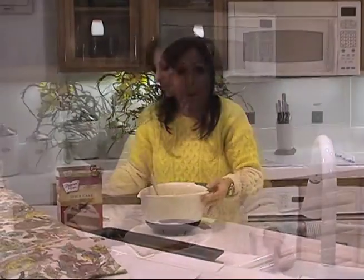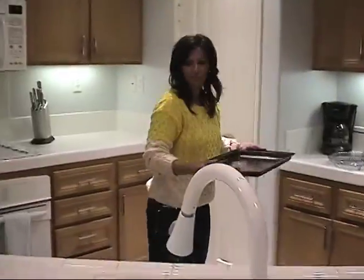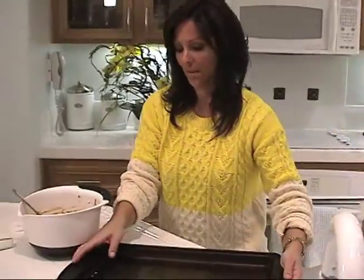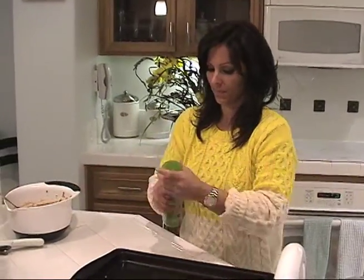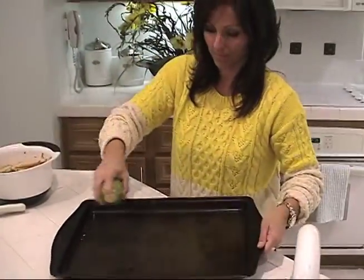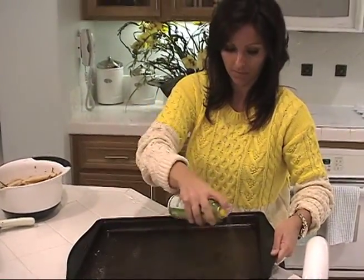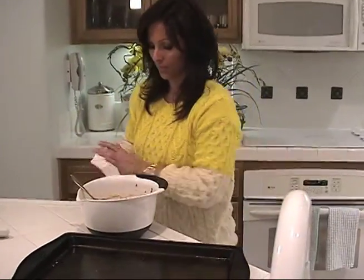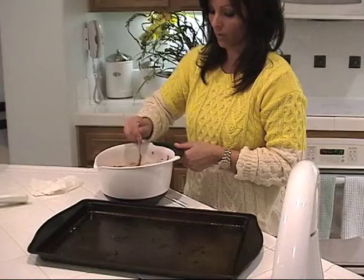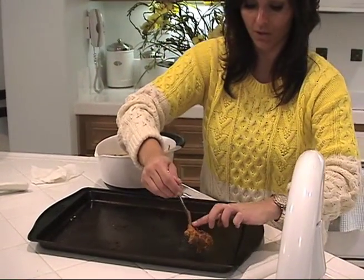Once that's done, I'm spraying my cookie sheet. I'm going to use any kind of spray oil and just lightly coat my pan. Then I'm going to spoon about one-inch balls onto the cookie sheet, spaced about an inch apart.